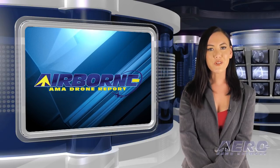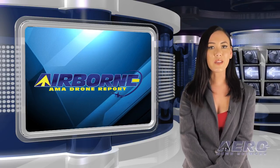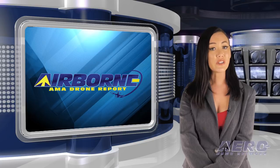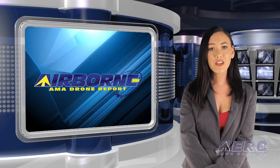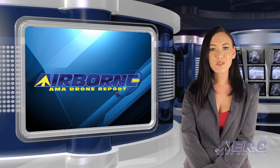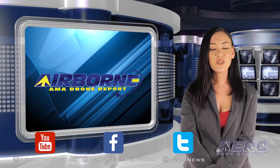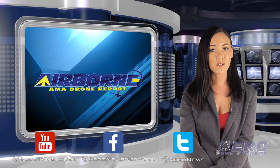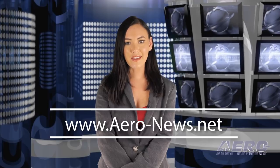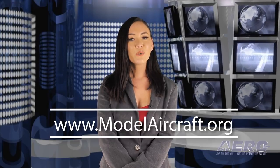That's our program for this week. Airborne's AMA Drone Report is presented weekly in cooperation with the Academy of Model Aeronautics. In addition to this program, our daily Airborne Unlimited episodes covering the entire aviation and aerospace world are streamed on Monday, Wednesday, and Friday, with additional breaking news bulletins for important stories outside of our normal deadlines. If you're watching us on YouTube, please subscribe and check us out on Facebook and Twitter. Get comprehensive, real-time, 24/7 coverage of the latest aviation and aerospace stories anytime at aero-news.net, and more information on the exciting hobby drone world at modelaircraft.org. We'll see you next week.